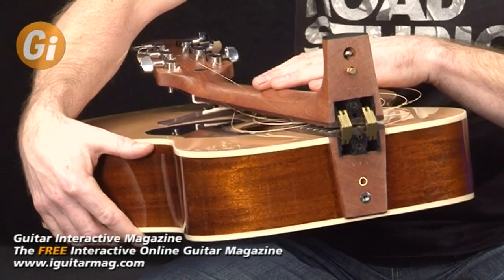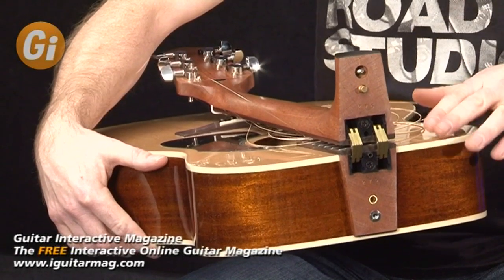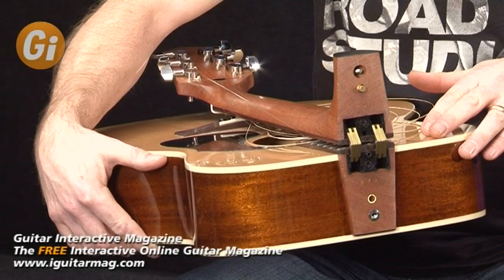This is a full-size acoustic guitar and Voyage Air are also very keen to stress that all of its instruments are high-quality acoustic guitars in their own right.